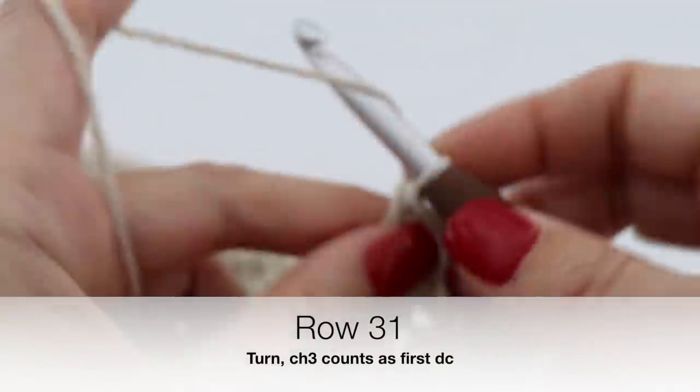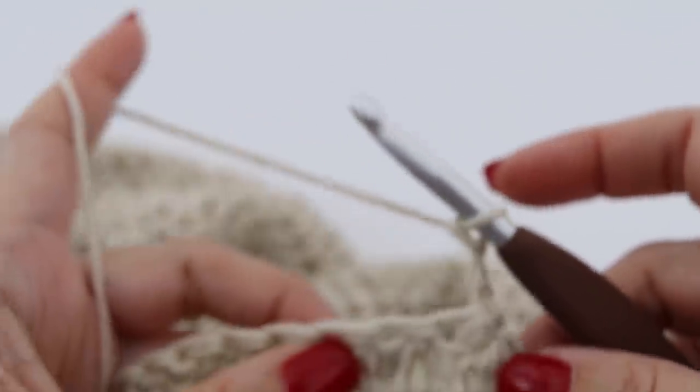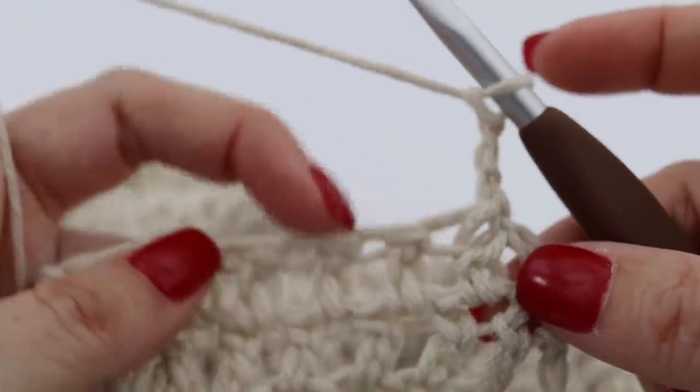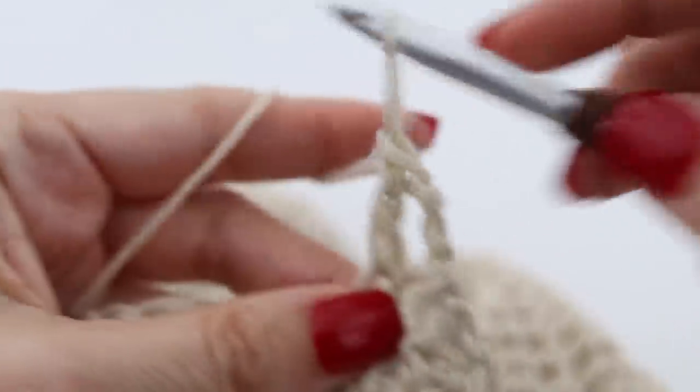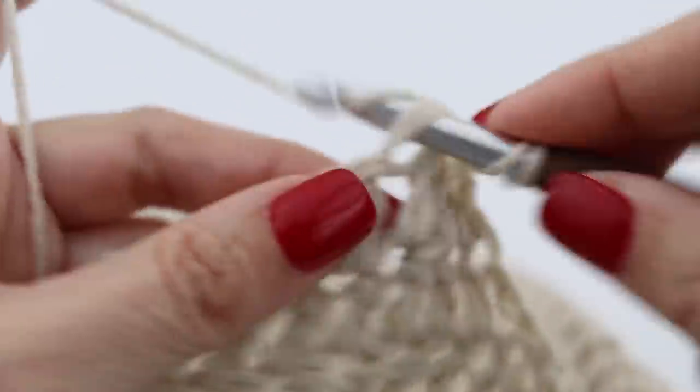For row 31, chain 3, turn your work around. Right there make a double crochet and continue double crocheting along the row.